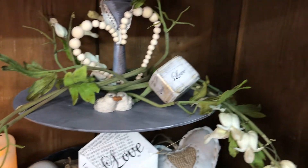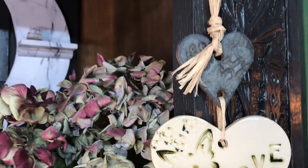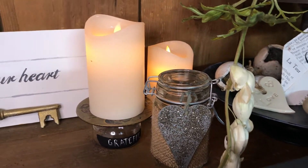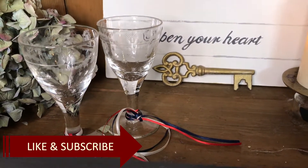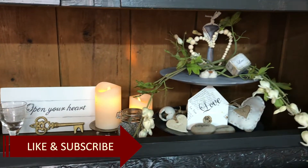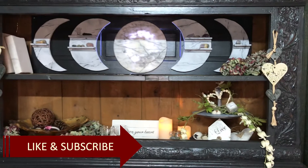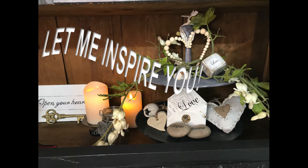So tell me what do you think? Leave me a comment down below. If you like this video and videos like this, be sure to hit that like button and the subscribe button for more inspirational videos. Thank you so very much for watching. See you soon again in my next one. Until then, take care. Bye.